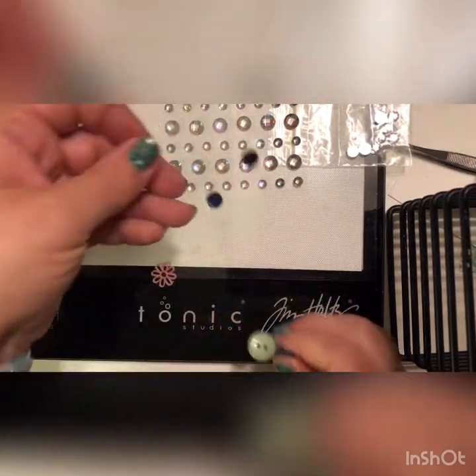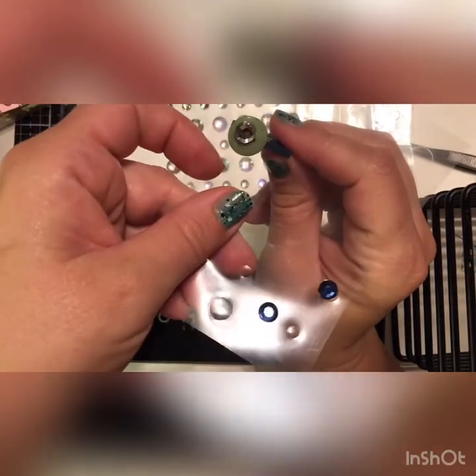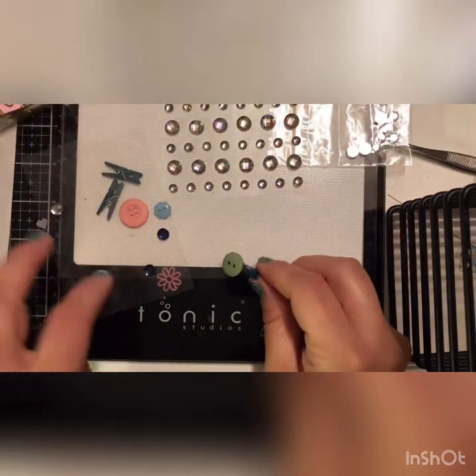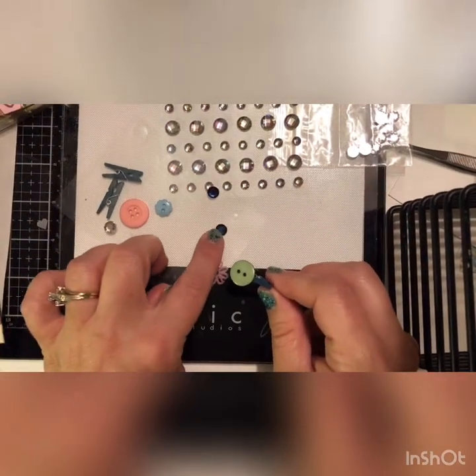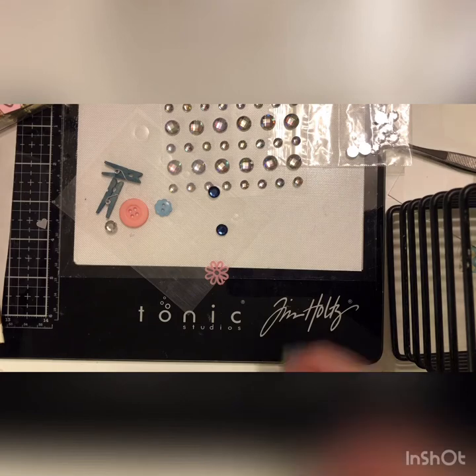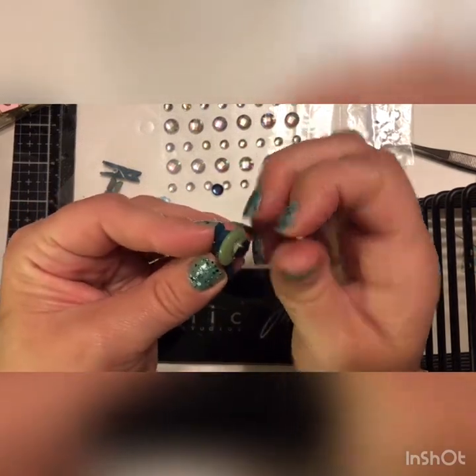One thing I like to do is use the little sheet and just set it on there to see what it looks like — you can decide which color you like. I think I'm going to go for this dark blue one. Some of these gems are sticky already, but I like to add a little extra glue just to make sure it's gonna stay stuck, so I'll add some more hot glue and then push the gem right on in there.